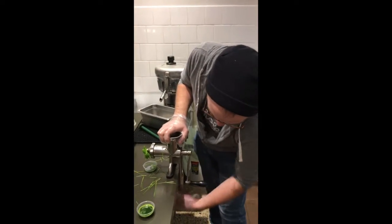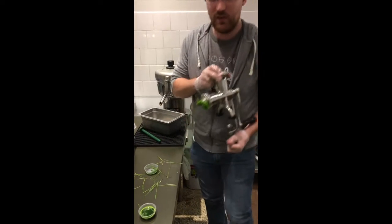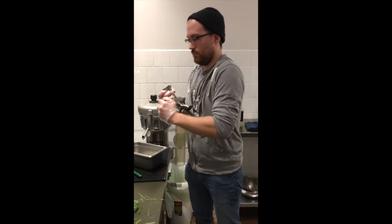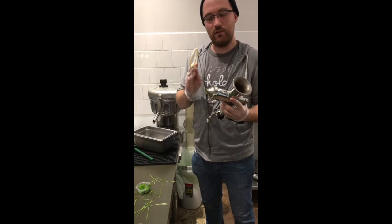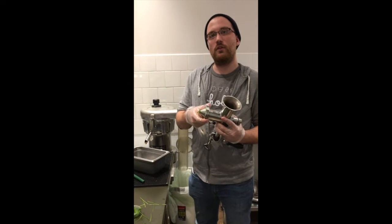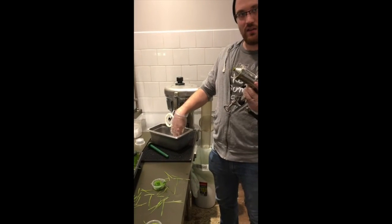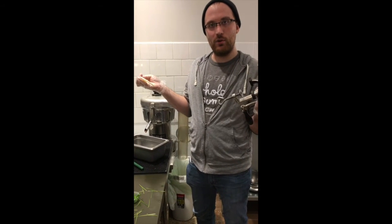Then you can unscrew this from the counter and take it back to get washed. You'll want to make sure to take it all the way apart before you wash it. Unscrew the blade — you can use this tool for that if you need to — take the top front off, the blade out, and the little piece that has all the holes, and then wash it. Please, once again, make sure that all the parts go back together so we don't have to run and find them next time we do a wheatgrass shot.